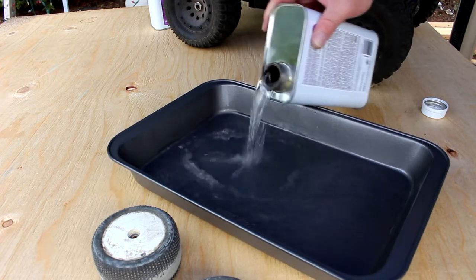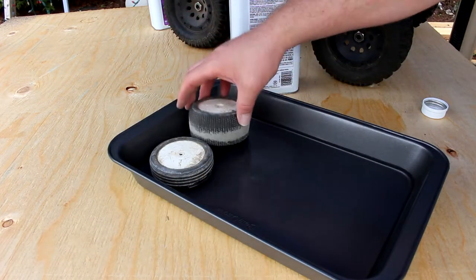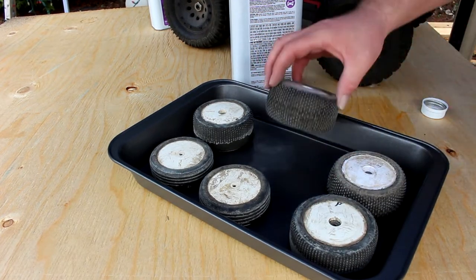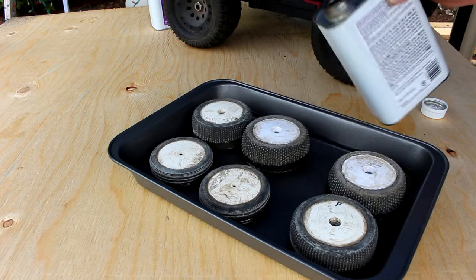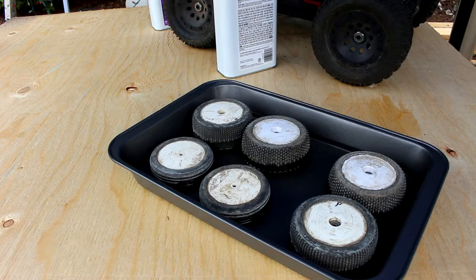What we're going to do is basically put about a quarter of an inch of acetone, and then put the tires inside and let them soak. I'll put them all in one shot and add a little bit more. Now it becomes a waiting game — it can take up to 10, 15, or even 20 minutes per side.